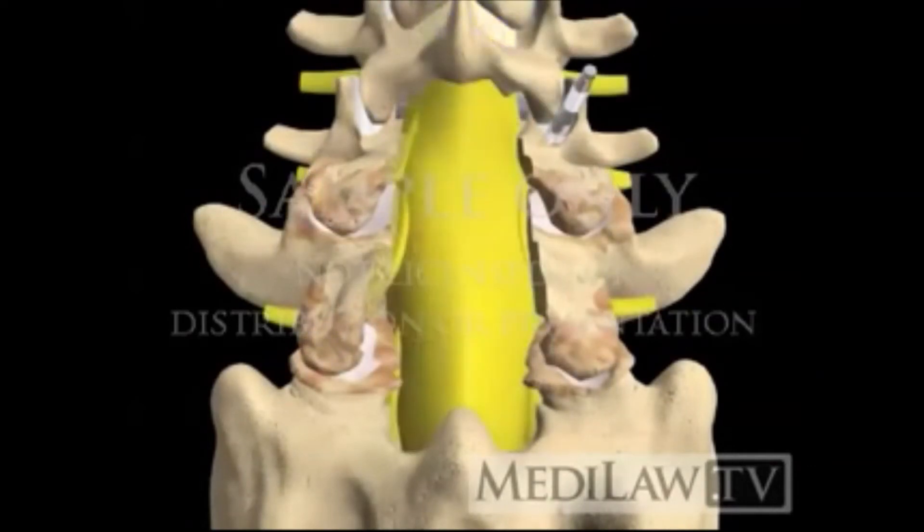The vertebrae are prepared for the other pedicle screws. The transverse processes and facet joints are prepared for the bone graft.